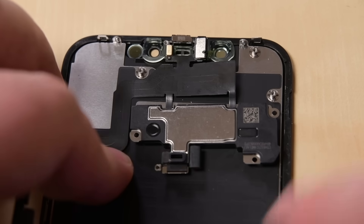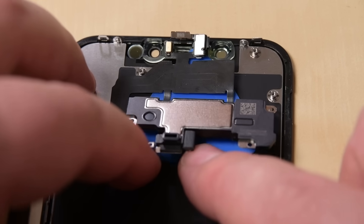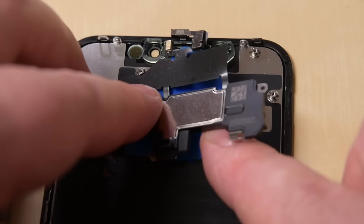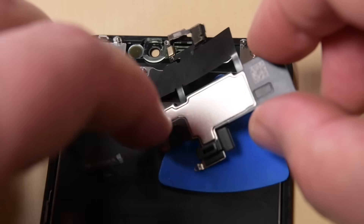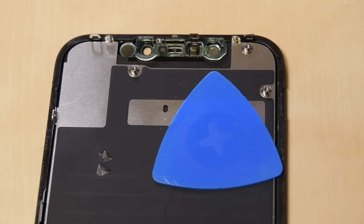Working from left to right, slide your pick beneath the flex cable and underneath the proximity sensor flood illuminator module. Gently wiggle and lift the earpiece speaker and front sensor assembly to separate it from its notch in the front panel. Once everything is free, set aside your front panel assembly as you'll need to transfer this part to your new display.